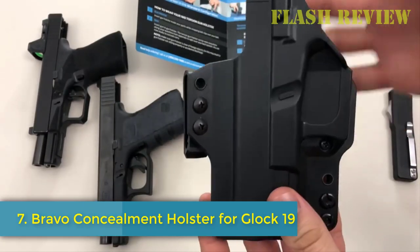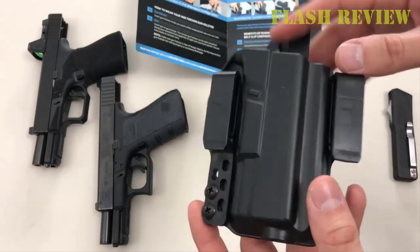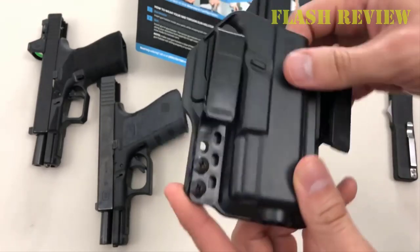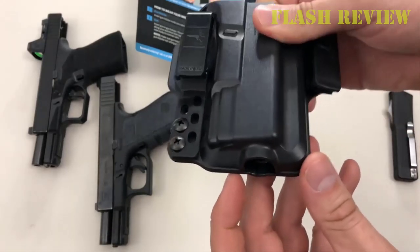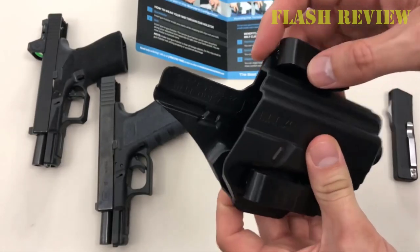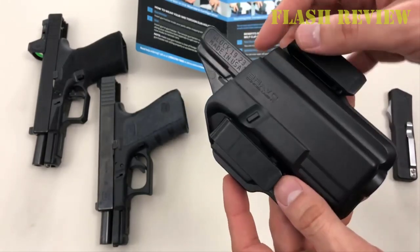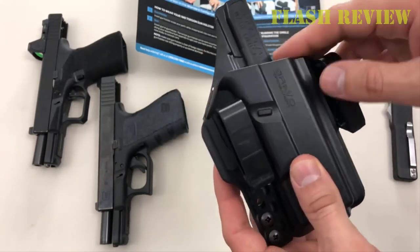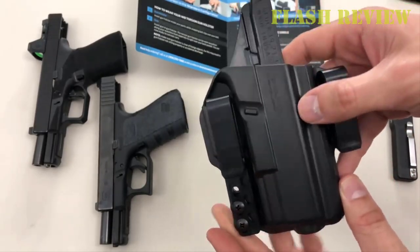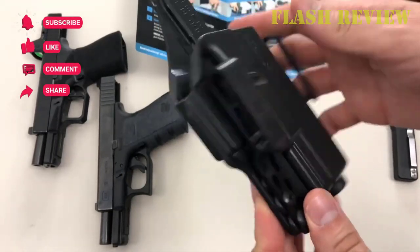Number 7: Bravo Concealment Holster for Glock 19. The Bravo Concealment Glock 19 holster is made of Kydex with a belt clip. The standard outside the waistband holster is hands-down the most popular holster, due to its ease of use and ability to accommodate a firearm and light or laser-bearing models. This holster is constructed of the highest quality American-made material and built to last. It is more comfortable than leather and is a perfect fit with minimal bulk. This holster is perfect for anyone searching for a durable, tough, and efficient belt carry holster for their full-sized pistol.